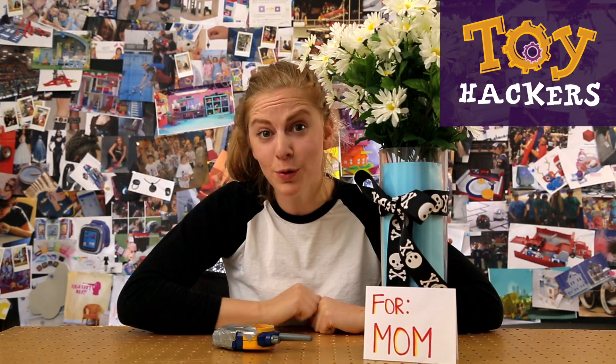Hey hackers! Samoa with GoldieBlox here, and today we're going to learn how to make some spy flowers. Spy flowers.